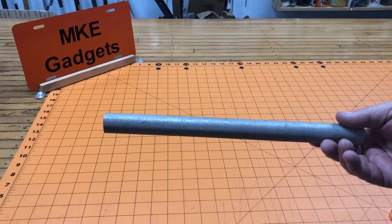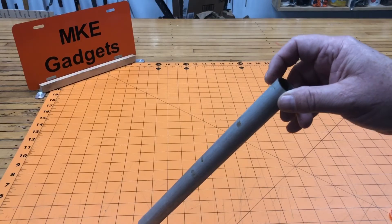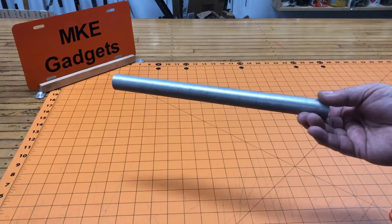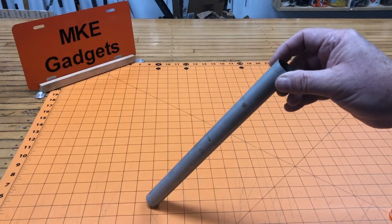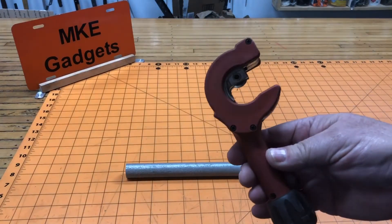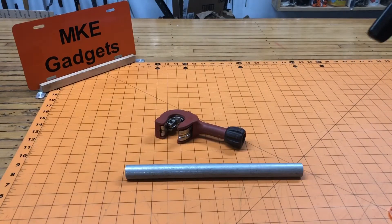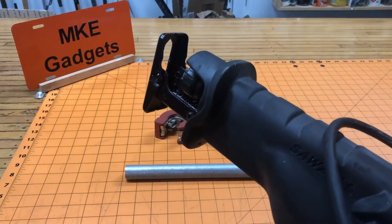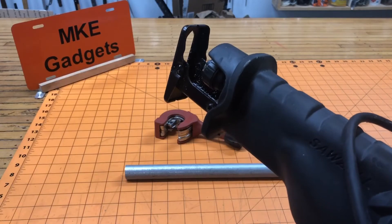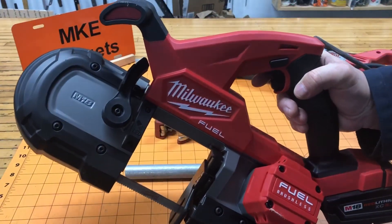When you go to the big box store, you can buy the three-quarter EMT conduit — they usually come in 10-foot lengths, sometimes shorter pieces. When it comes to cutting the tubing, there are a few ways, each with their own advantages and disadvantages. The first way is with a tube cutter. The second way is with a Sawzall — make sure you use a very fine blade. Another way is with a bandsaw or a port-a-band.